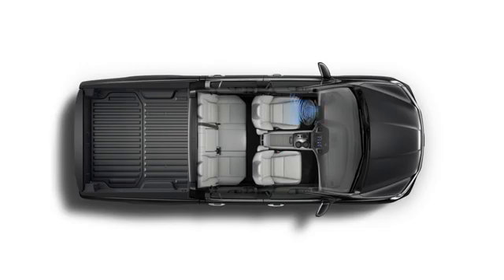The Tri-Zone climate control system can give control to the driver, the front seat passenger, and rear seat passengers so they can adjust the temperature in their respective zones.